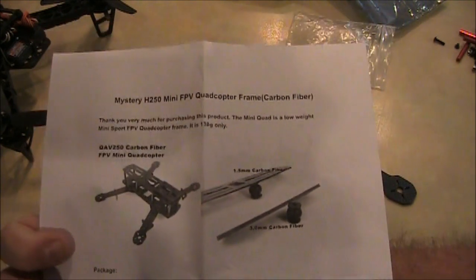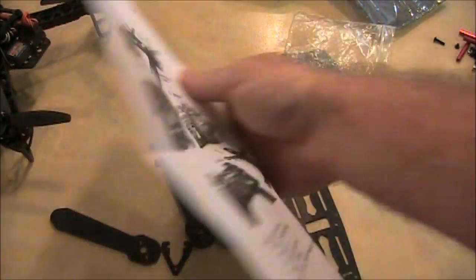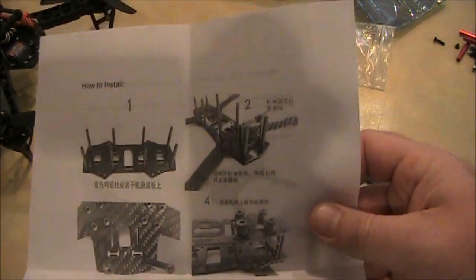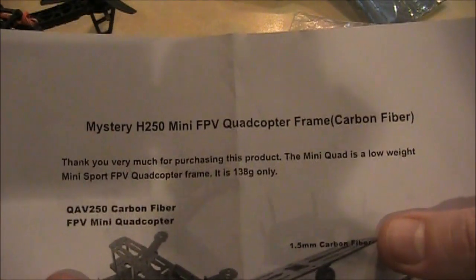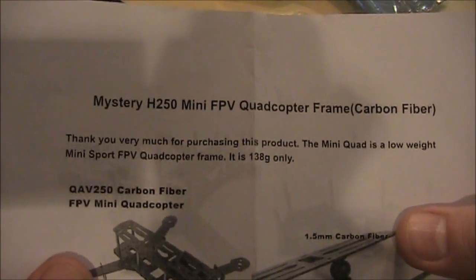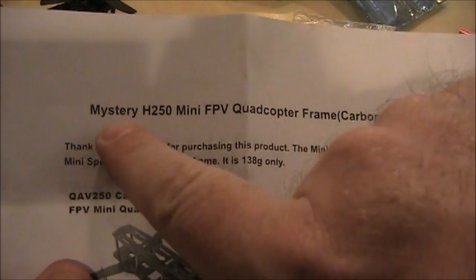It's also important to note that on the back of this paper are the high-level instructions on how to put it together — and I hope you understand Japanese or Chinese writing, whatever this is in. They call this the Mystery H250 Mini FPV Quadcopter. The mystery. Nice.